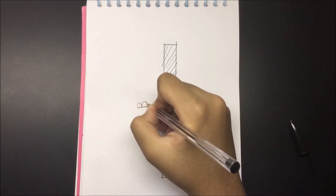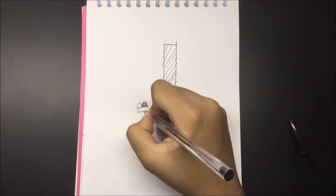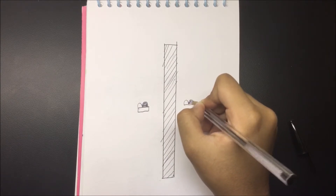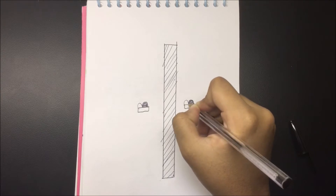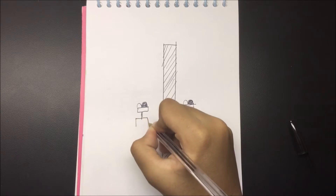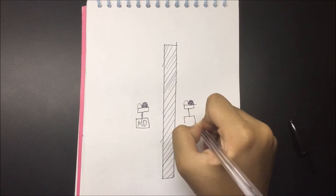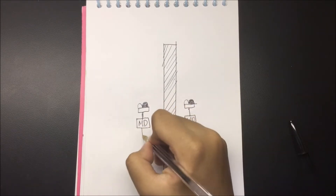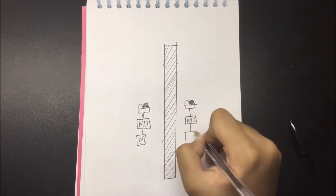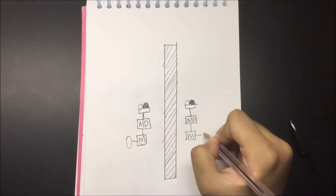I'm drawing a basic wheel structure to represent our line follow robot, with the wheels on both sides of the black line. We have the infrared sensors, connected to a motor driver, which is connected to the motor, and then the motor is connected to the wheels. So we're going to have two wheels.